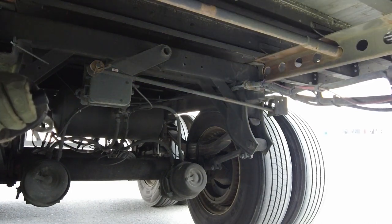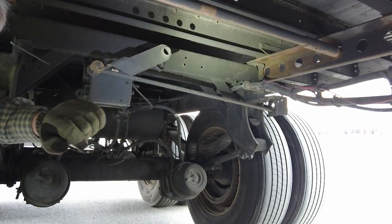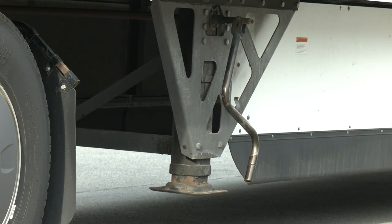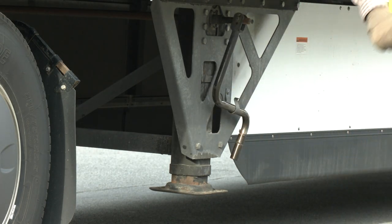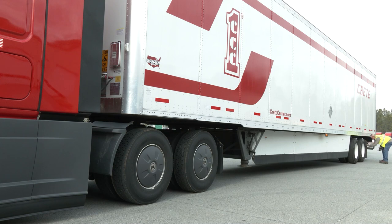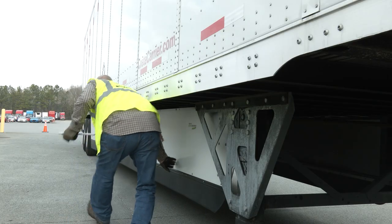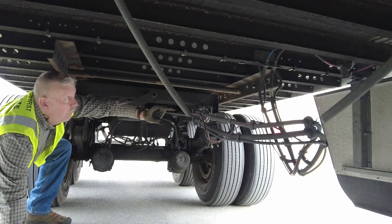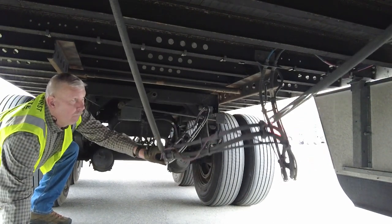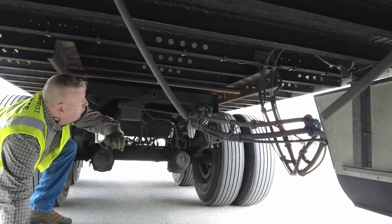Typically, loose bolts will bleed rust color, which is an indicator they need repair. Then check your cross-members and landing gears for damage and secure the crank handle. Walk down the side of the trailer and check the bottom frame rail for loose or missing rivets, while also checking all the lights. Be sure the skirt is secure. Make sure the tandem air lines are suspended at least one foot off the ground. Check the springs holding the air lines to ensure they're in good working order.